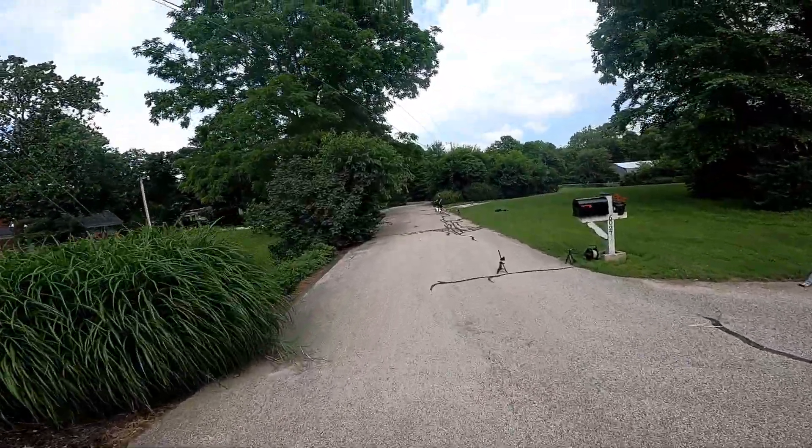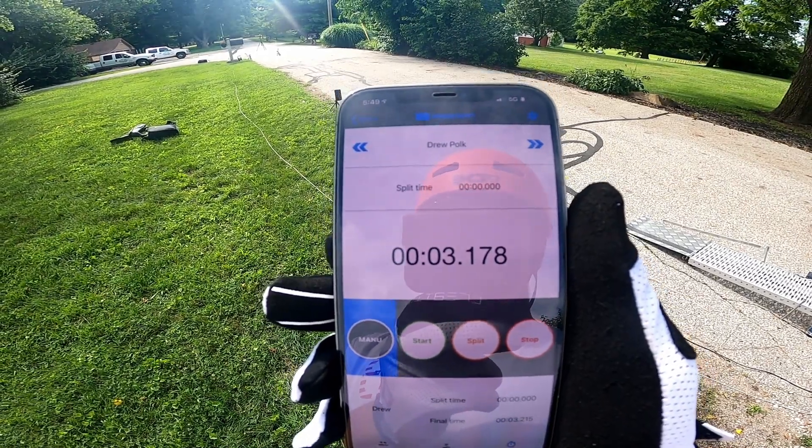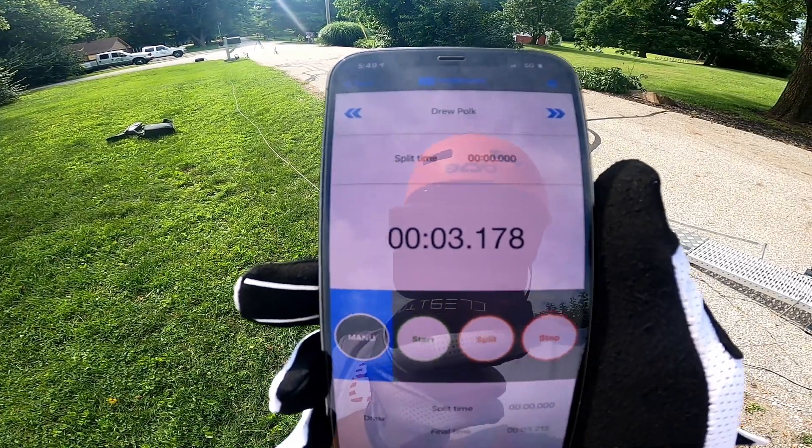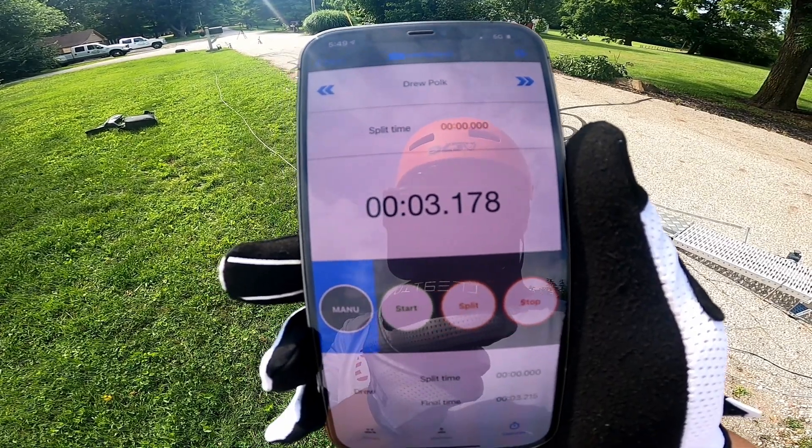Let's go see what the time is. First gate done with the belt and I got a 3.178. So it's slower than my fastest one, but it's faster than most of the other ones. I'll be interested to see how the rest of them go.